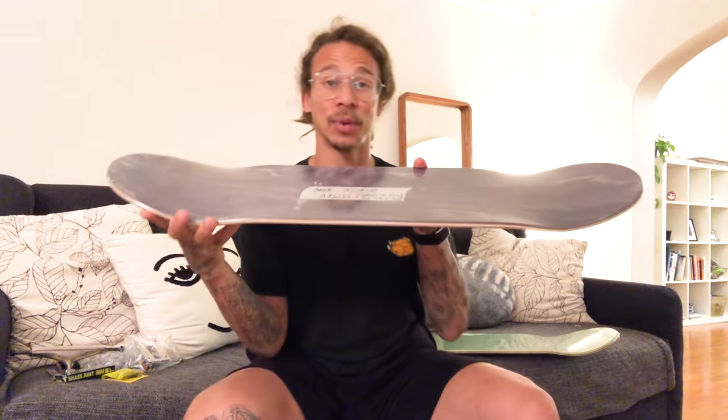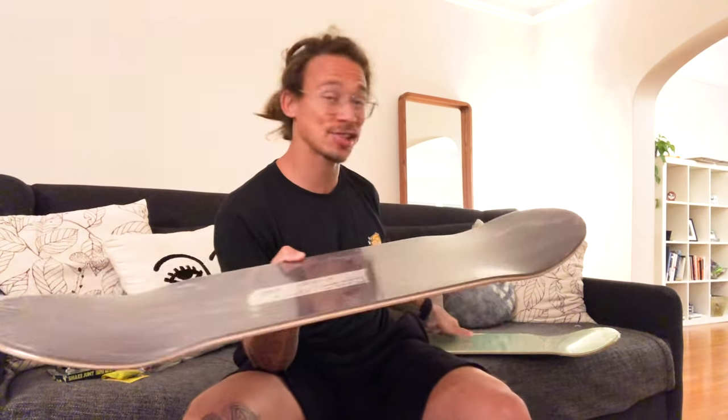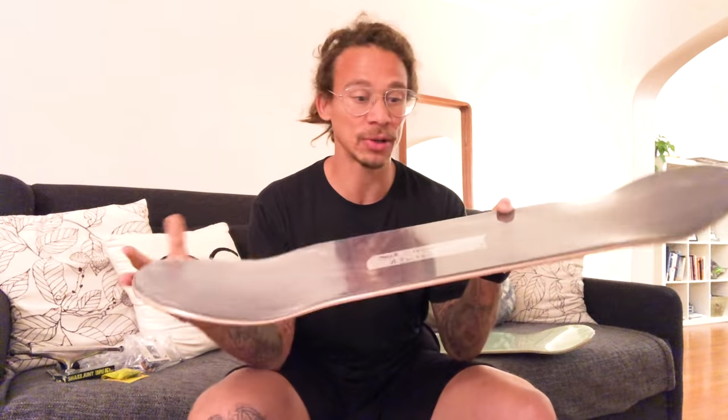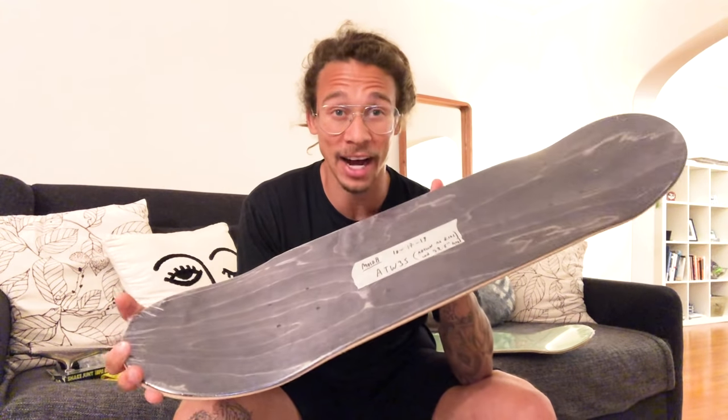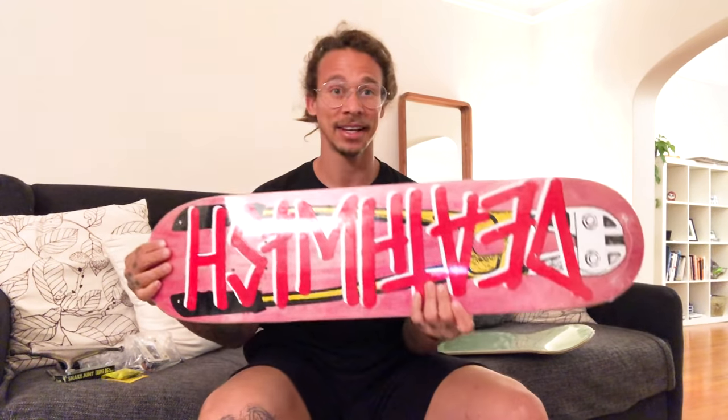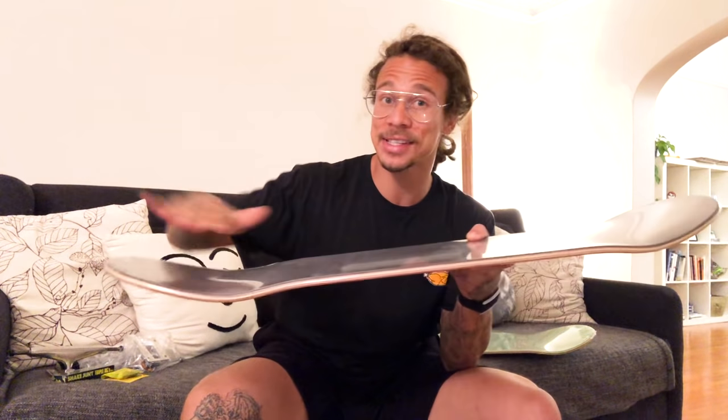Here she is - this is my twin nose, same exact shape as my bulls deck but my twin nose. It's an 8.125 for my baby board setup, my little tech board. This is it right here in twin nose. Super stoked on this - this is a mold 8, so it's a little bit steeper than my signature shape.